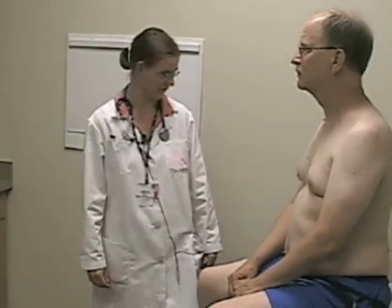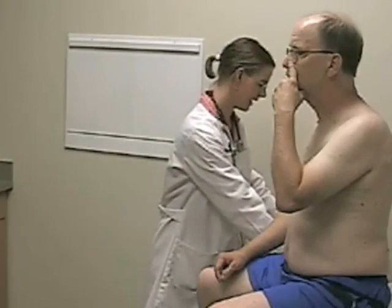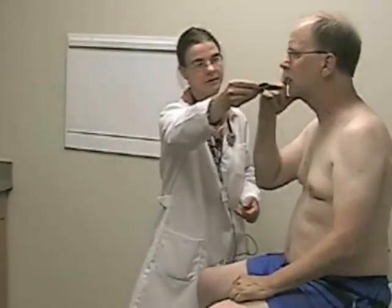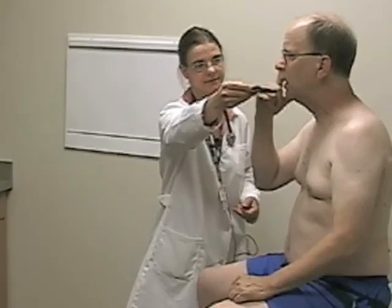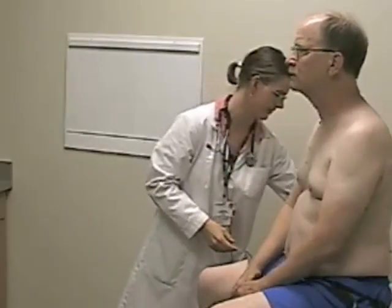This is the cranial nerve portion of the neurological exam. First, we'll check cranial nerve one, the olfactory nerve. Sir, if you could block your left nostril and close your eyes. Tell me what you smell here. Soap. Good. Now block your other nostril. What do you smell now? Lemon. Good. That's correct. Open your eyes.